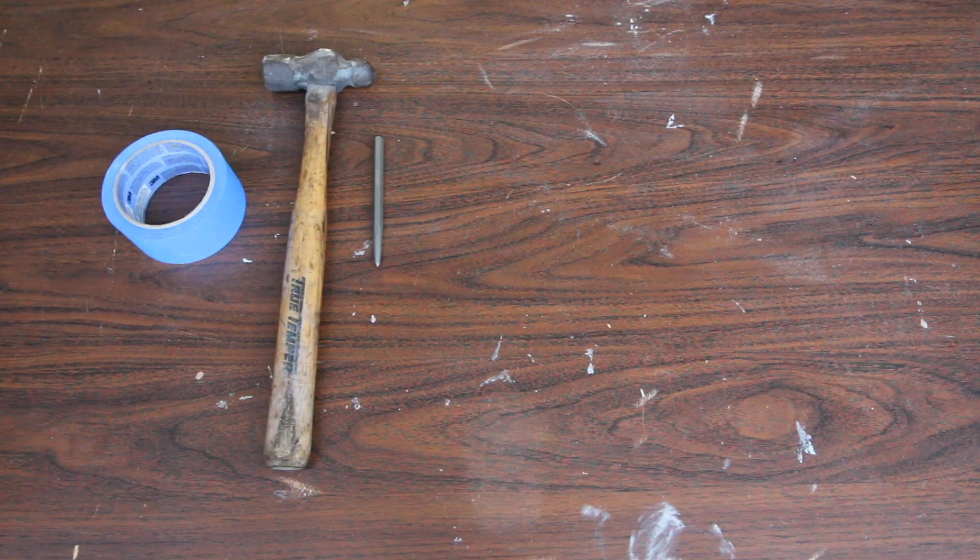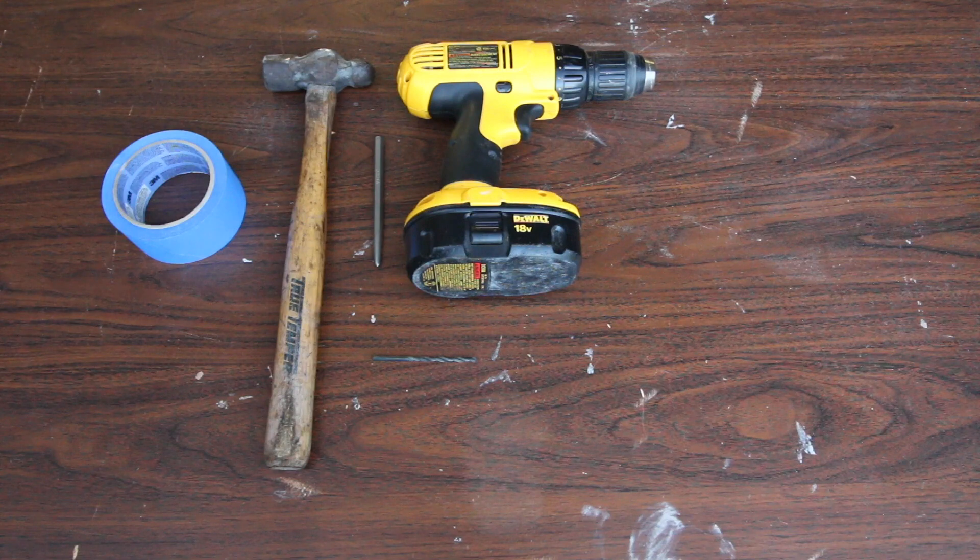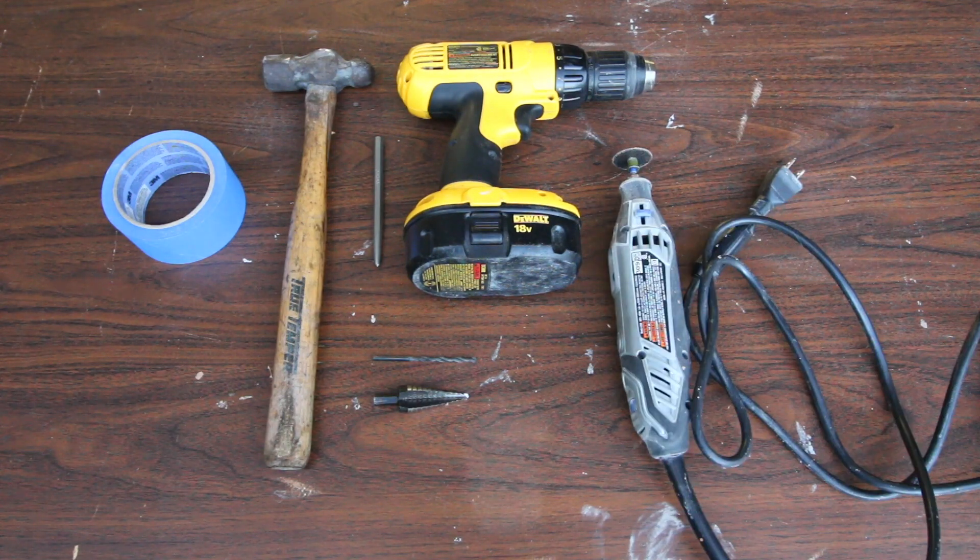So some other tools I'm going to need: first off, tape, a punch and a hammer, a drill, a drill bit, a Christmas tree bit, and a Dremel with a cutting wheel.